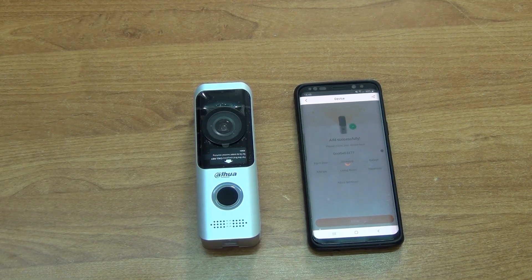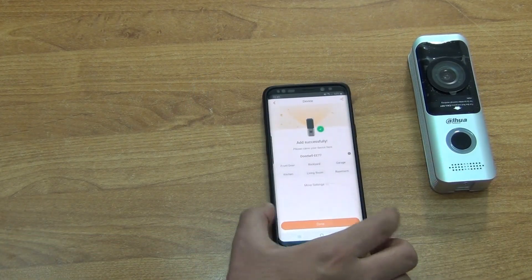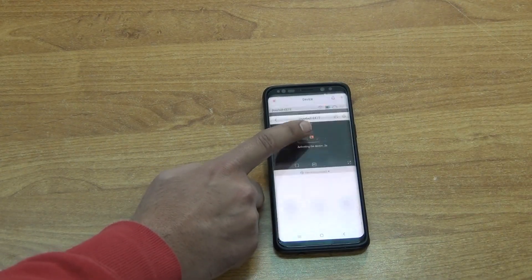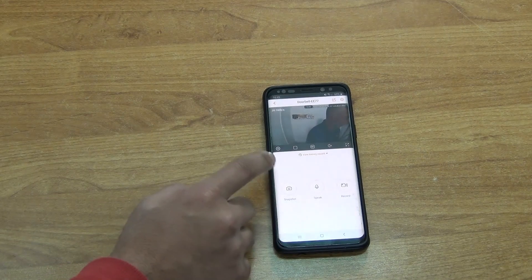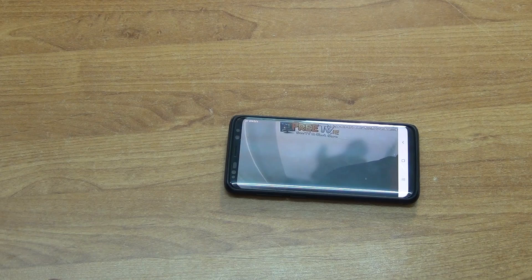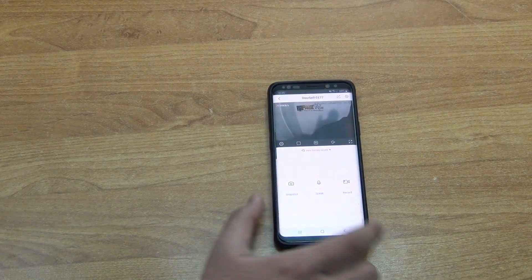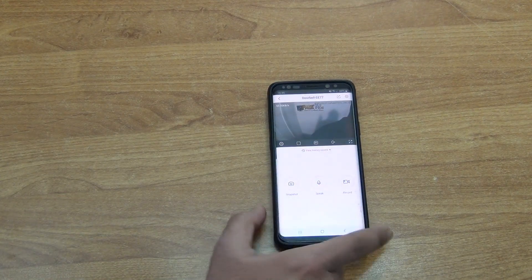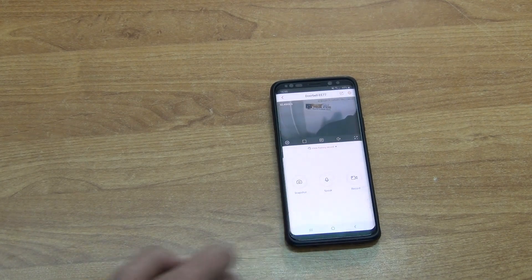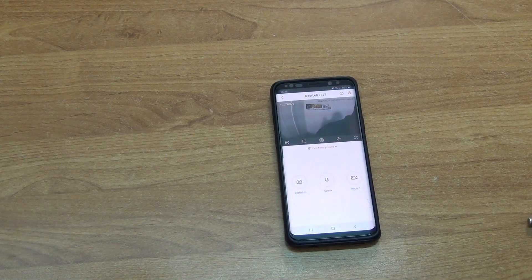The device has been added successfully. The next step is to open up the device for viewing. I'm holding the doorbell up so we can see it on screen. We're now able to view the live feed and use all the features — talk into it, record, set up PIR zones for activating alarms, and so on. Overall it's a very satisfactory outcome. The app also has snapshot, speaker, and record features.